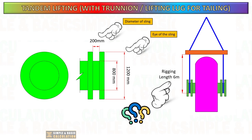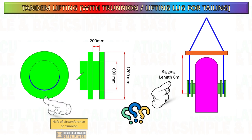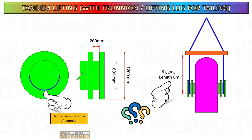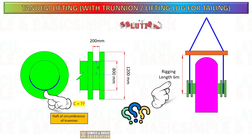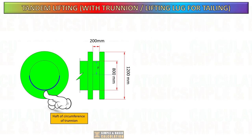The exact length of the sling is not the only factor to consider when determining the sling height. We need to consider half of the circumference of the trunnion. The sling is bending at the trunnion at the halfway point, resulting in a reduction in sling height.